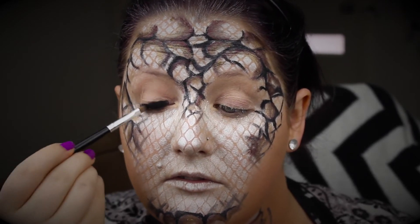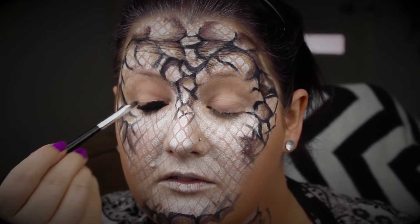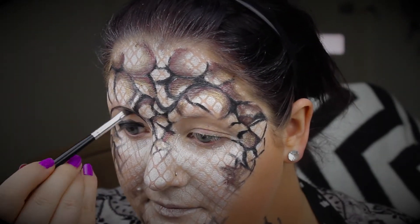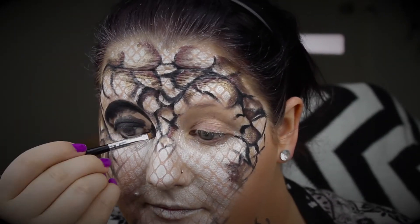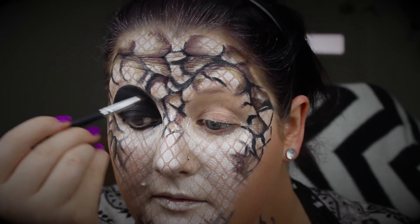I'm going to fill in the entire eye area with the black eyeliner to give a really sunken-in eye look and to really add shadows — this adds a lot of drama. I'm taking it right up to the eyebrows, using the eyebrows as my edge, and then taking it right under the eye as well.